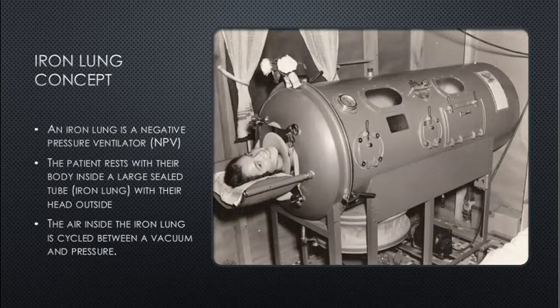The iron lung concept: an iron lung is a negative pressure ventilator. The patient rests with their body inside a large sealed tube — the iron lung — with their head outside. The air inside the iron lung is cycled between a vacuum and a pressure.